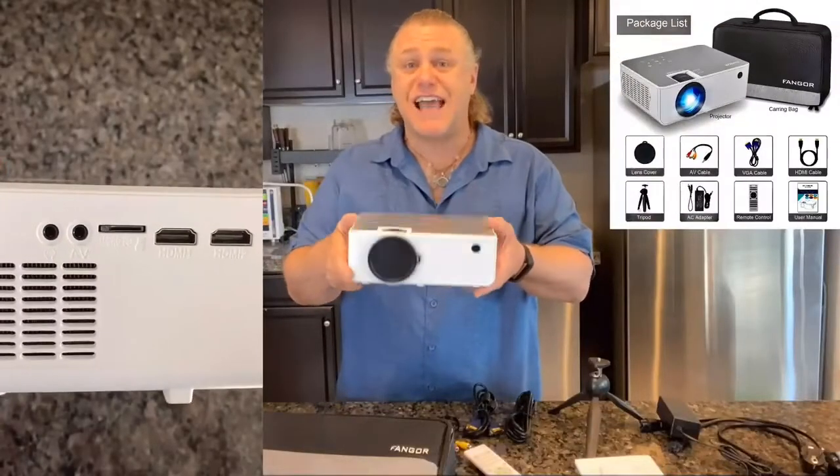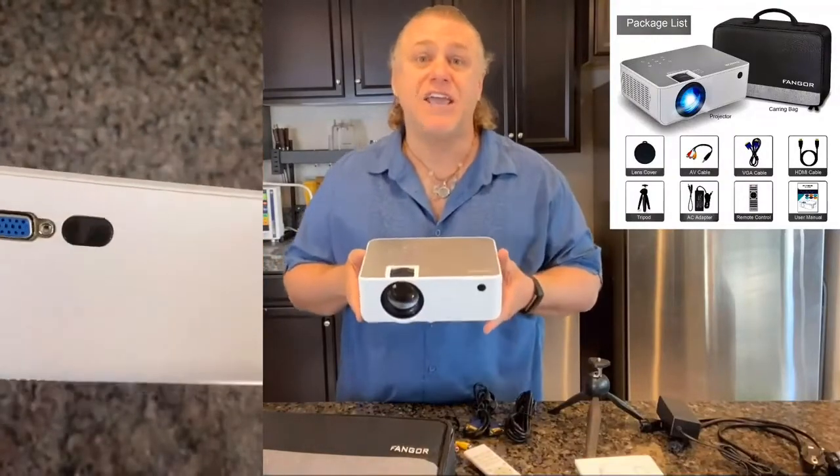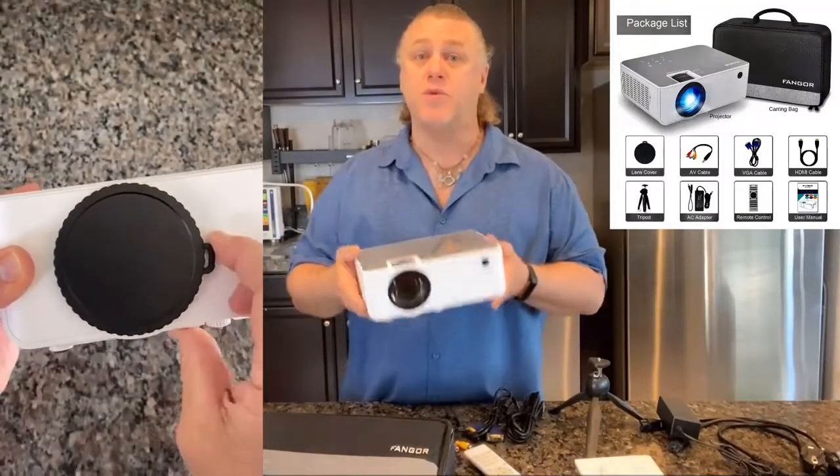The Fangor 506 HD projector is compatible with TV stick, HDMI, VGA, USB, laptop, iOS and Android. So you can do practically anything you want, wherever you want with it. It's so versatile.